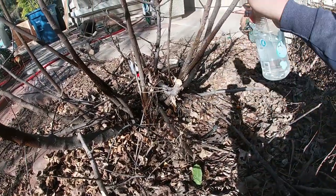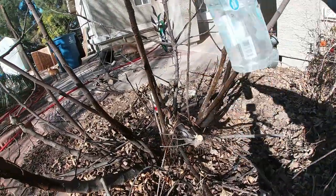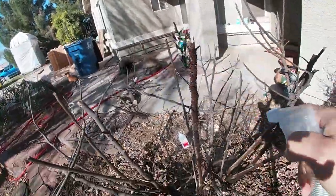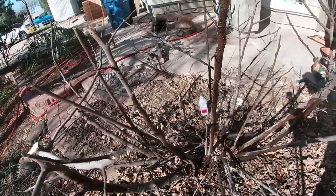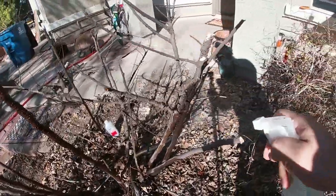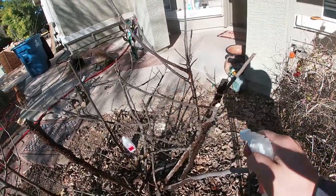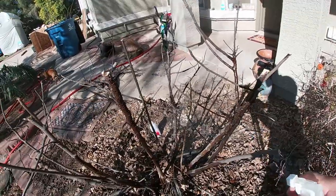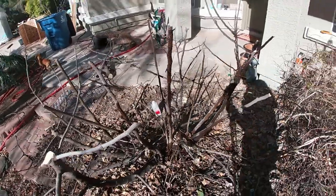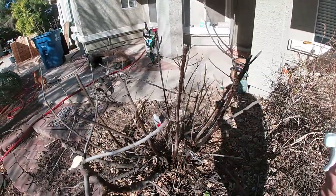Now like I said, guys, do not panic. Scale is not going to kill your tree unless your tree was already super weakened to the point where anything else would cause it to die — and at that point your tree was already destined to die anyway. Don't blame the scale. In my opinion, this is mainly cosmetic damage, and it just doesn't look good, especially if you sell plants.